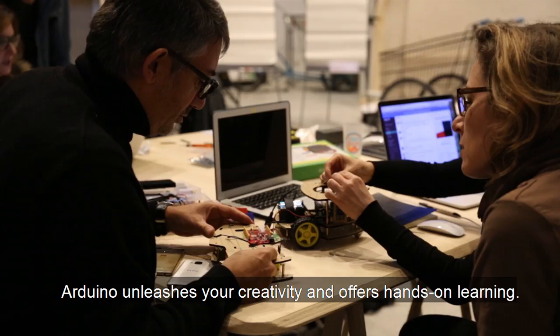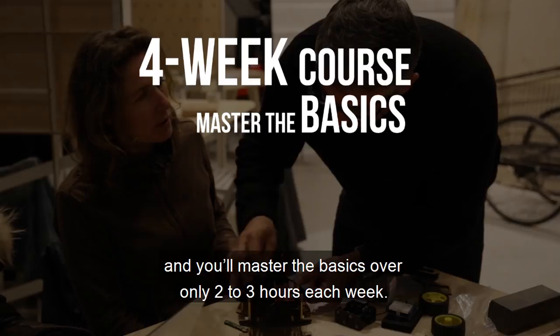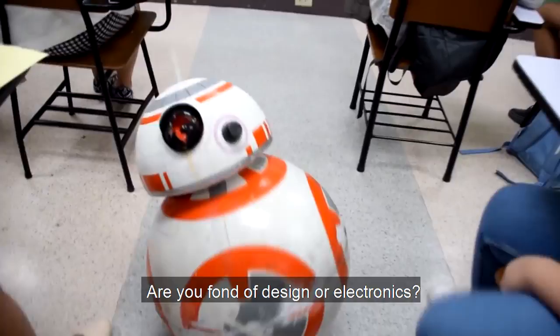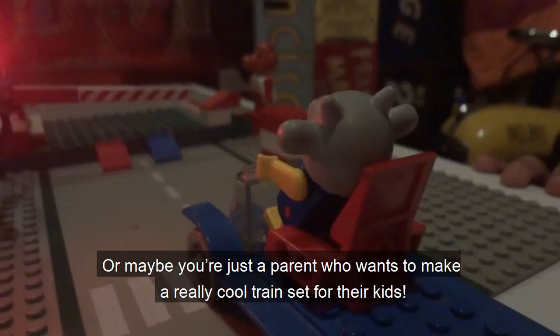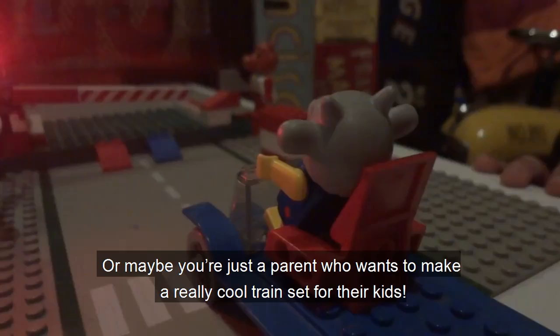As an open software and hardware tool, Arduino unleashes your creativity and offers hands-on learning. Take this four-week course on Arduino and you'll master the basics over only two to three hours each week. Are you fond of design or electronics? Are you a student, designer, developer or even entrepreneur looking to extend your skills in interactive electronics? Or maybe you're just a parent who wants to make a really cool train set for their kids? Whatever your project is, join us and teach yourself Arduino.